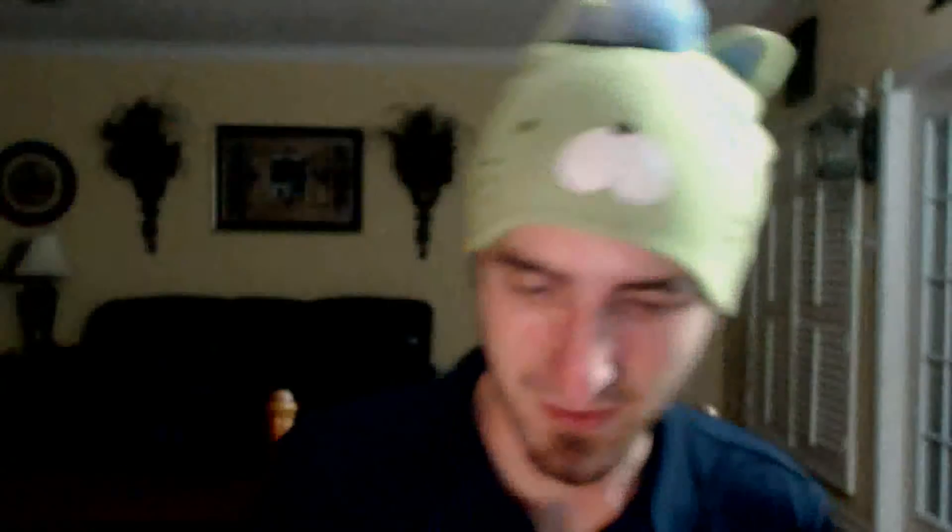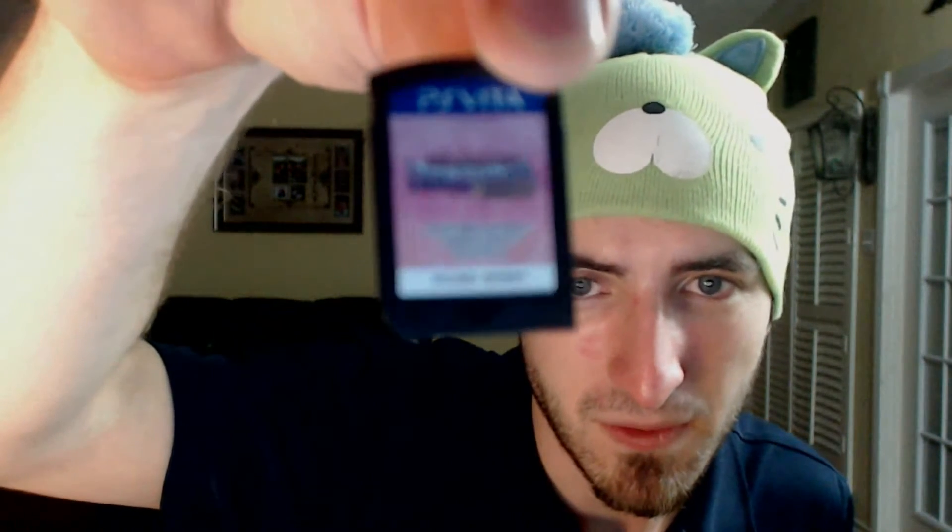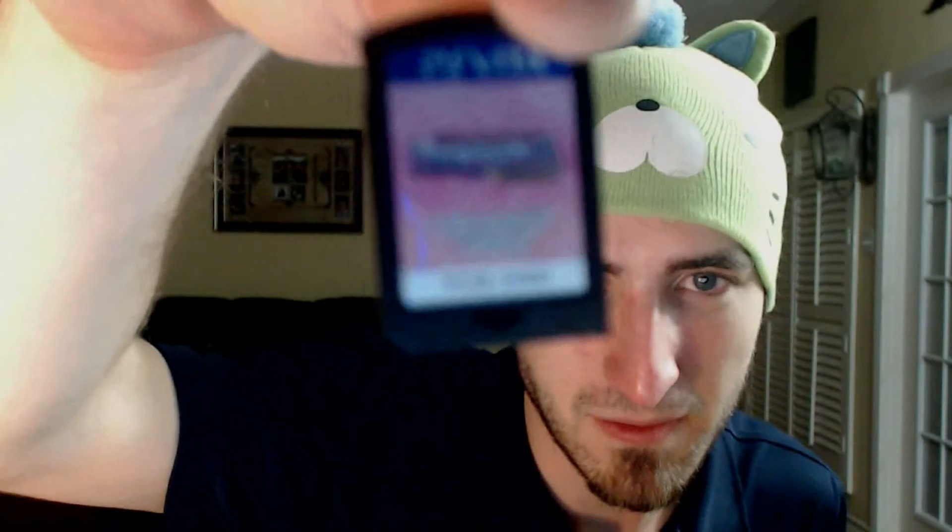We've got the game itself, and I'm actually going to open that up for y'all. Too much plastic — I hate all the plastic. There's no booklet on one side, but the inside just shows the logo with a pink background. And of course, the Vita chip for the game.